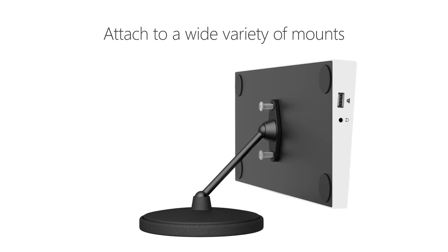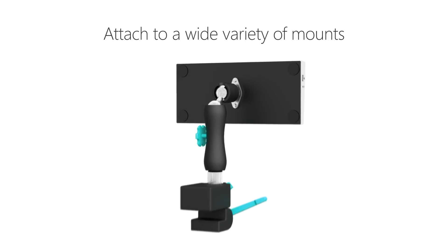Attach to a wide variety of mounts. Different mounts are shown attached to the back of a monitor.